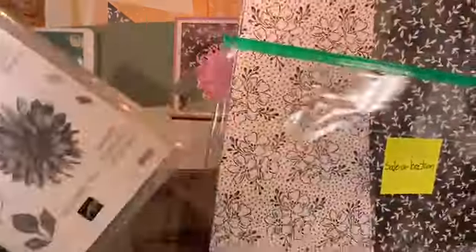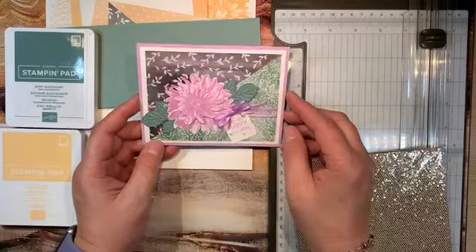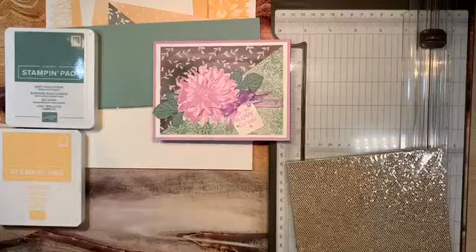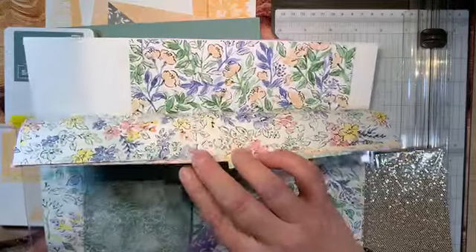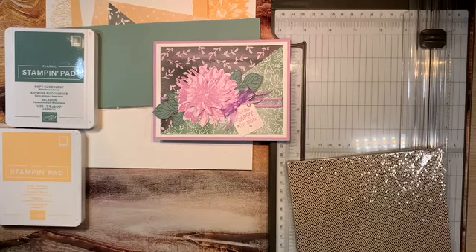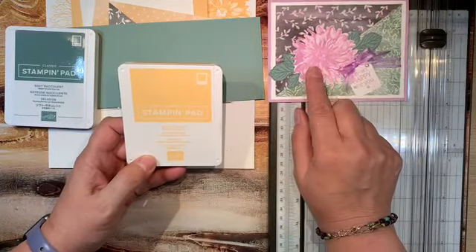You can select the Beautifully Penned paper and the Delicate Dahlia and then create these cards too. For this card I made, I used the Fresh Freesia ink and Fresh Freesia cardstock, and then this piece of paper came from our Hand-Penned paper, which is new in our annual catalog. It's really pretty — it just launched in May and I love all these florals you can get out of it. It coordinates directly with that Beautifully Penned celebration paper.